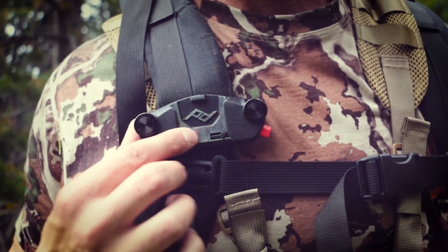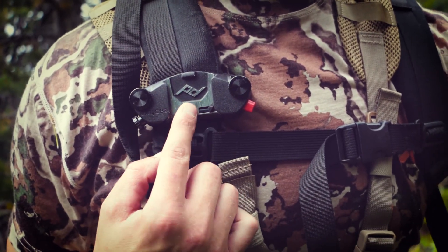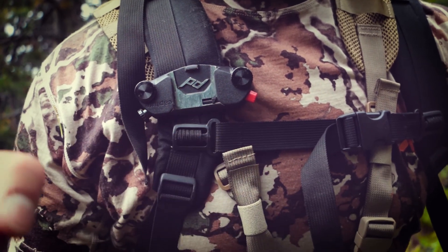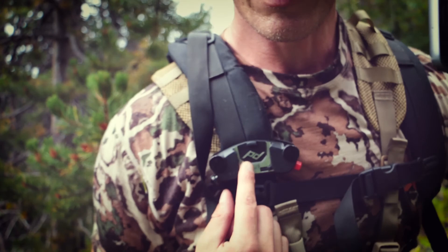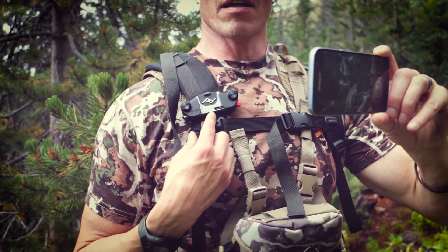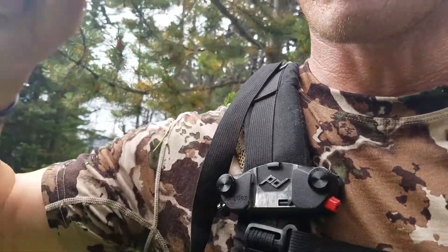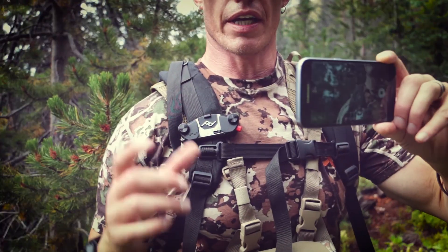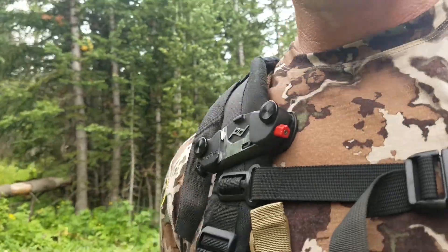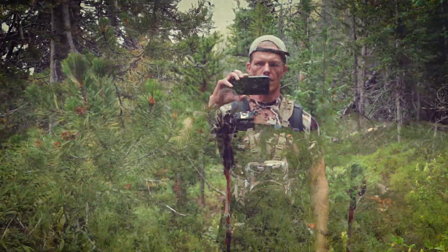This piece right here is a handy piece by Peak Design, and the foot is a square foot that fits on that piece I just showed you. So I can connect the camera here and very quickly pop it off and mount it if I want to, like, walk off into the woods like this. Or if I want a long distance shot, I can do that. It's really pretty versatile.